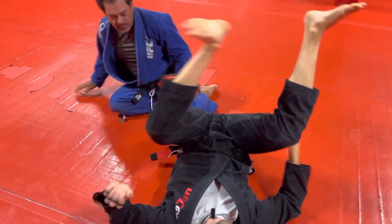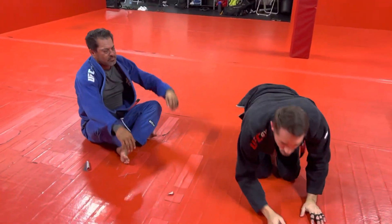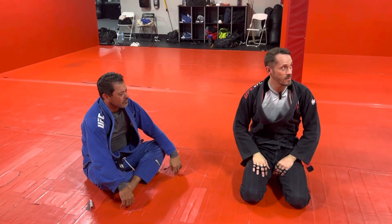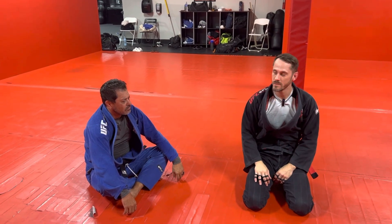Any questions? All right, so I really want us to work on getting those frames back today. We're going to start in our situational without our frames and work on getting those back and then do the escape. Let's run it.